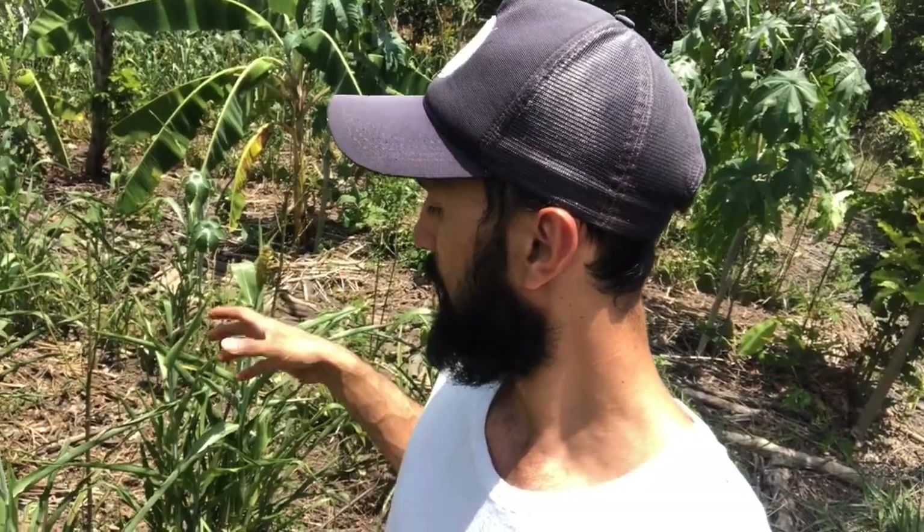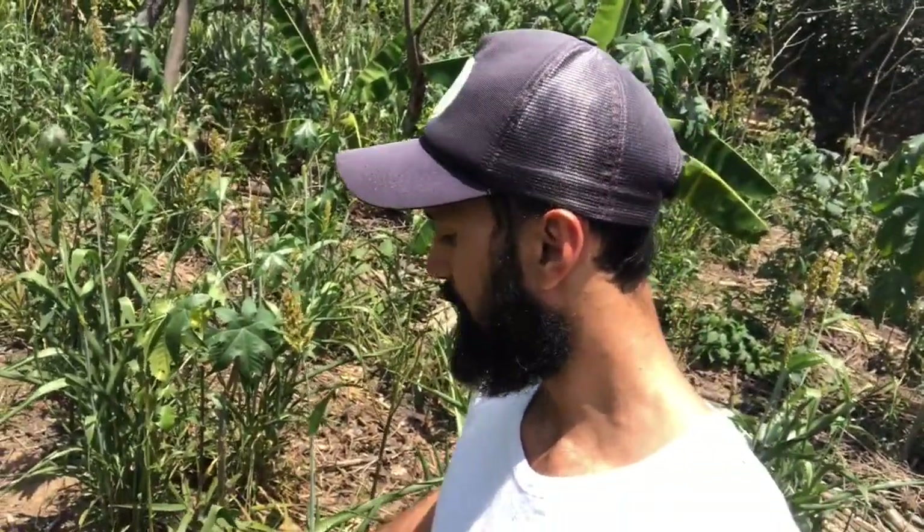I planted it with corn, so I had sorghum and corn here at the same time. Sorghum, depending on the variety, will have a longer life cycle than corn - first because it will re-sprout, and secondly because the harvest is a month or two after corn. So you can plant both at the same time, and after harvesting corn you still have sorghum working in your system.